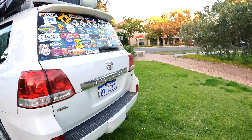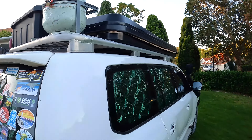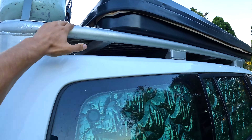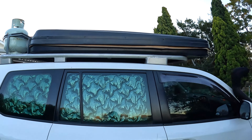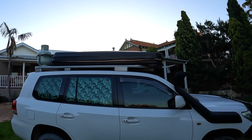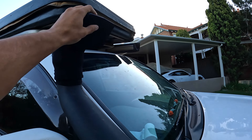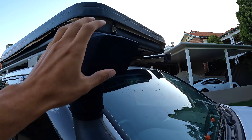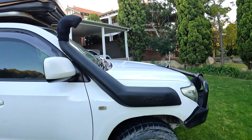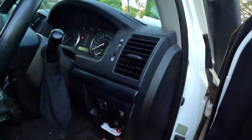Not many other mods on the outside other than what's up here — a massive aluminium custom-made roof rack, which weighs nothing and fits everything up there. And I can't forget the safari snorkel — put a homemade snorkel sock on there that kept us high and dry when we were in the deeper waters.